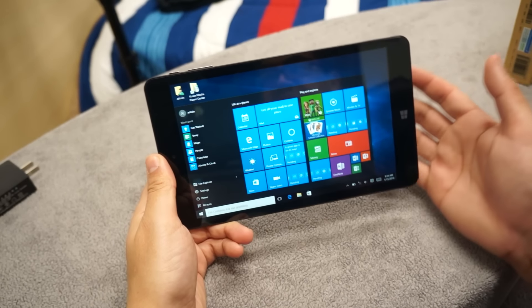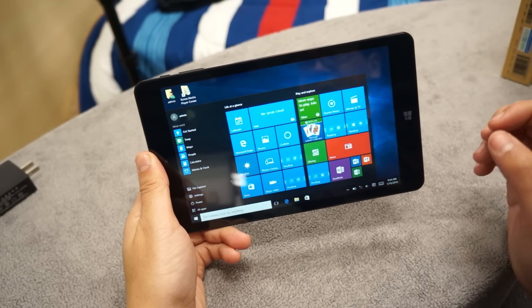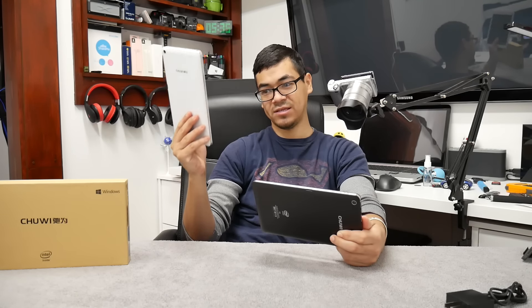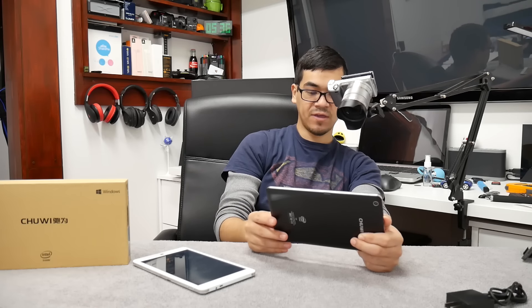I don't know how much more you want me to get into this, because it's supposed to be a cheap Windows 10 tablet. Based on my experience with the Chuwi HI8, it performs very well — I've watched lots of Netflix movies on it. I didn't like Android 4.4 on a tablet, so I only need Windows. If you just want Windows, the VI8 would be the best choice right now, unless of course you want the dual-boot option.